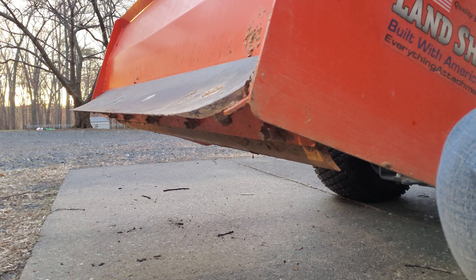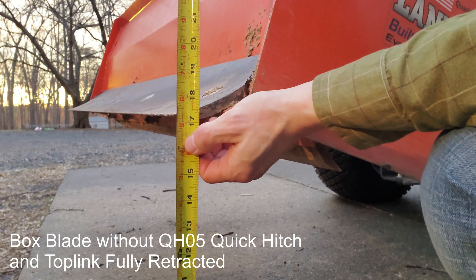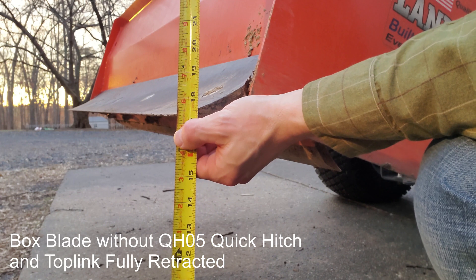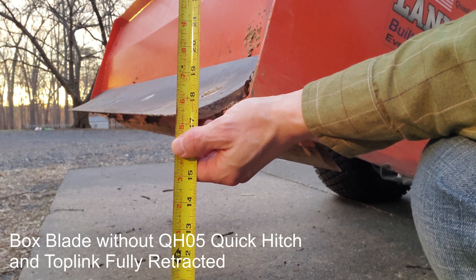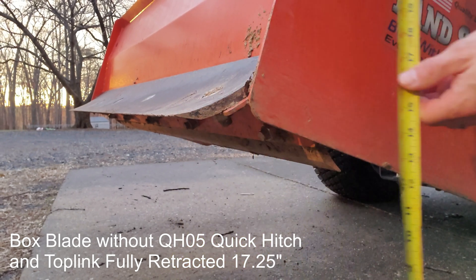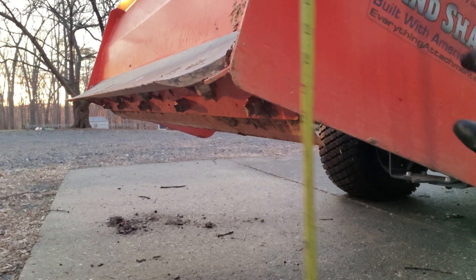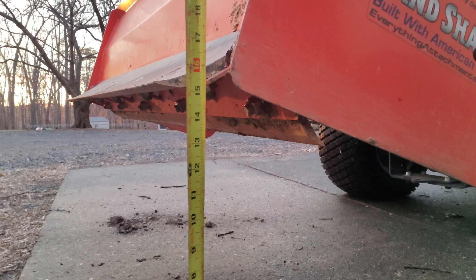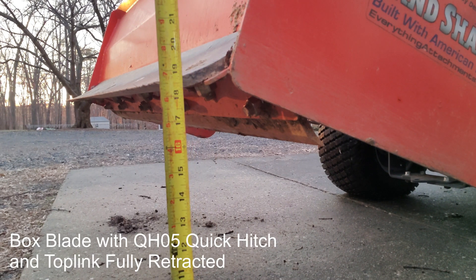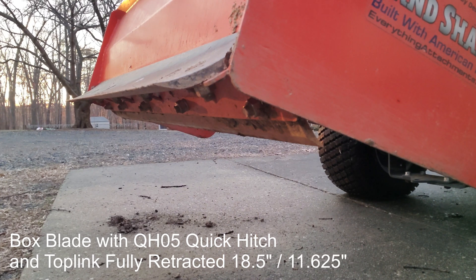Same thing here on the box blade. I've got the top link fully retracted, maximum height. Without the quick hitch, we're at a solid 17 and a quarter on that blade, and 10 and a half on the front edge of the box blade. Last measurement here with the quick hitch, same thing on the top link — that's 18 and a half. Not really a realistic scenario for the box blade, but 18 and a half, and about 11 and 5/8.